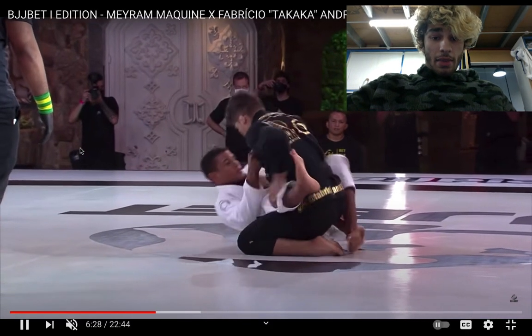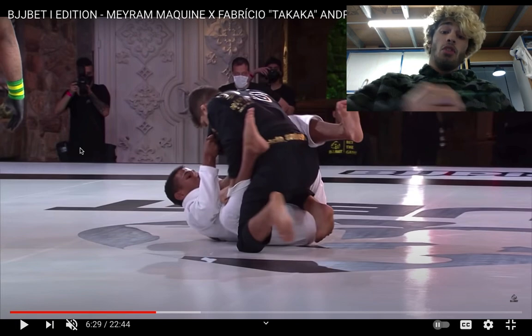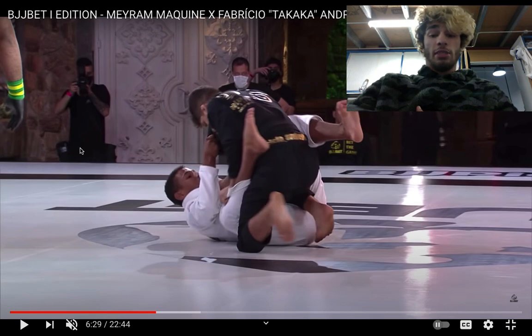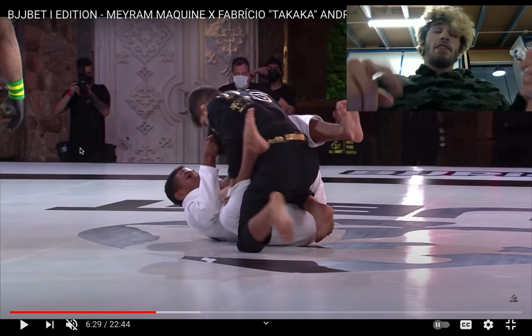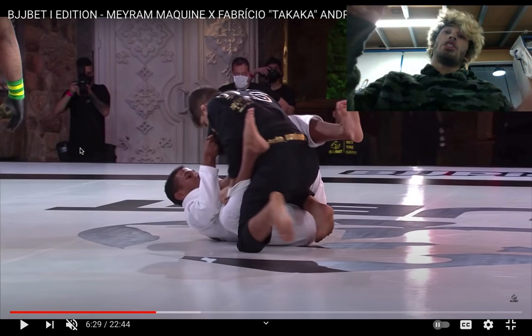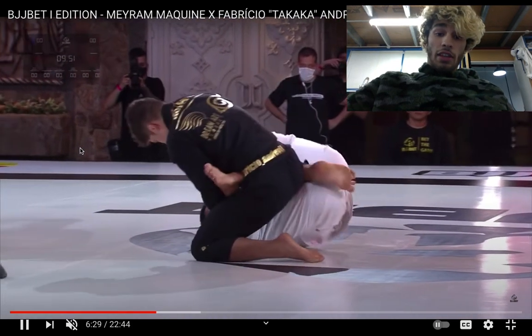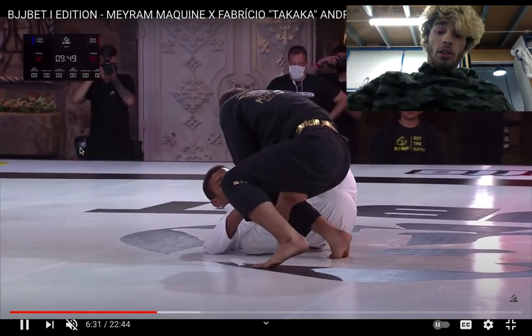Over here, he immediately should have started going for scoops on the leg, as I discussed in the last breakdown. That's the move. Or, because there's space between Fabricio's heel and his butt, he could also go for a De La Riva entry on his left side — if you're Merriam on bottom, facing Fabricio, you can enter an outside De La Riva to your left. But Fabricio does a good job of stuffing the foot in between.